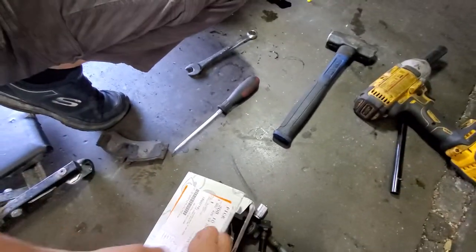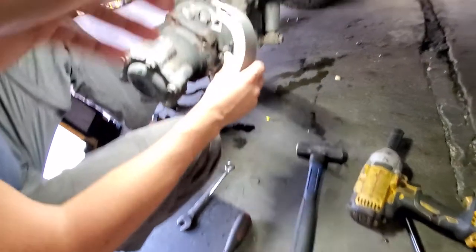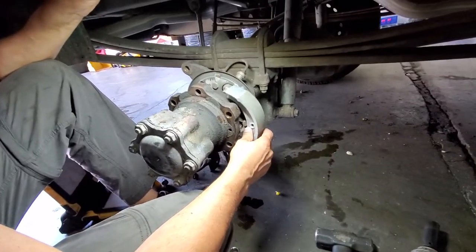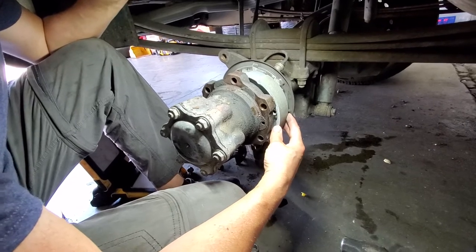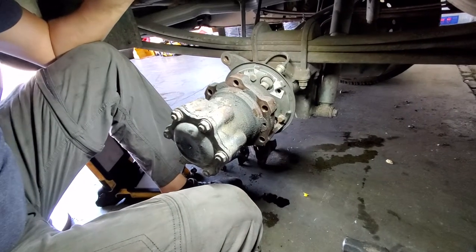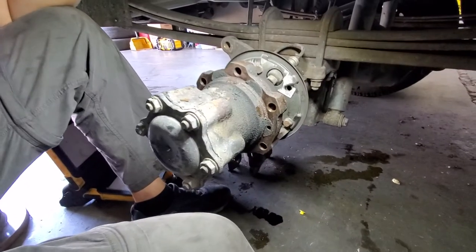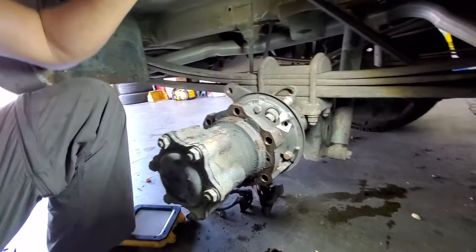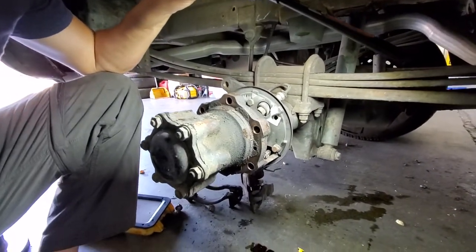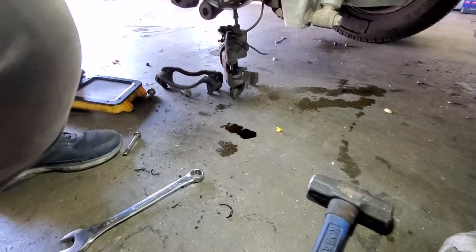So these are your handbrake pads, but there is nowhere to put them. We need to find this missing part and probably order it and wait. We have the pads, we have your rotors, but there is no mechanism, no place where we can connect them.